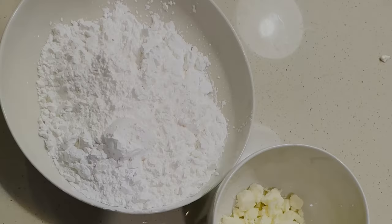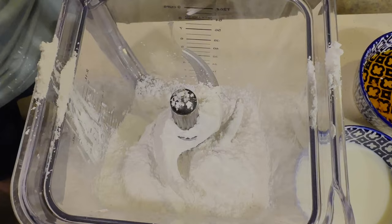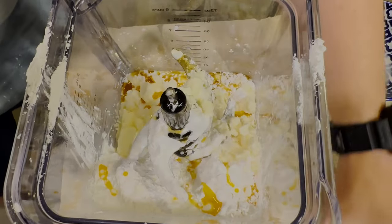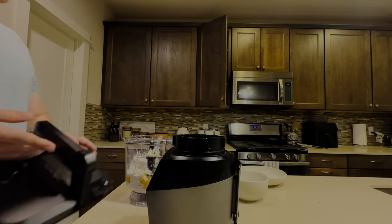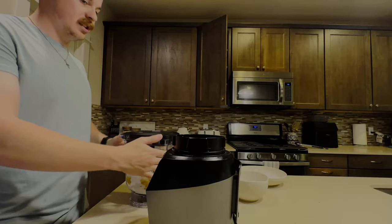We're going to start by adding all of our ingredients to a blender. First, we're going to add our tapioca flour, then our olive oil, then our milk, then our feta cheese, and lastly our two eggs. Now that we've added all our ingredients to the blender, we are going to blend until smooth.